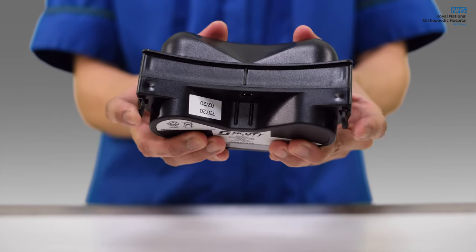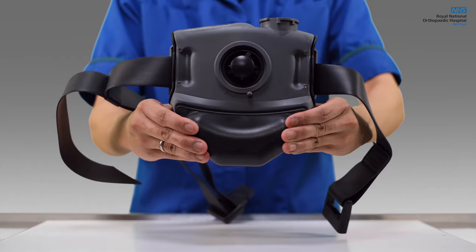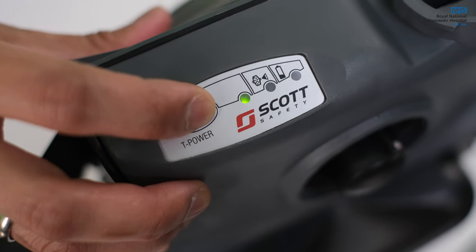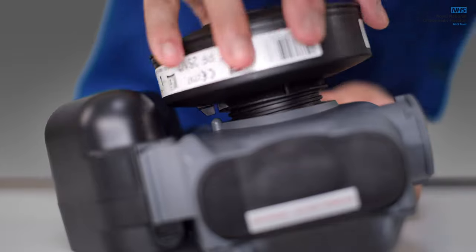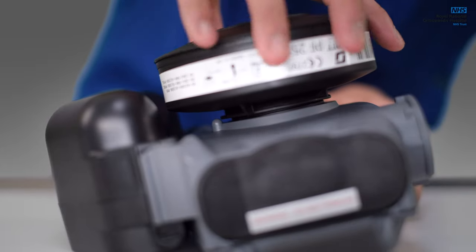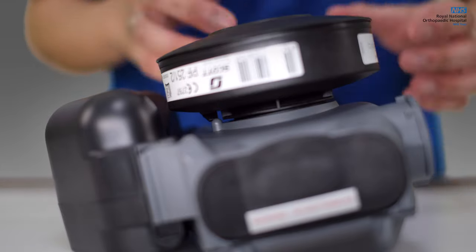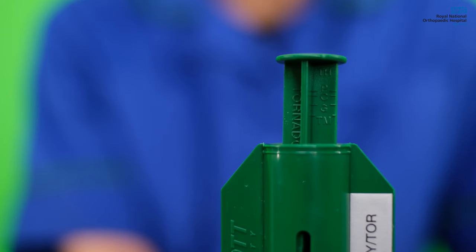Connect the battery to the blower unit. Each side will have two snaps and you will hear an audible click if correctly done. The unit will immediately turn on. Press the power button for three to five seconds to turn it off. Note the tab markings on the unit and on the filter. Ensure the filter is properly connected to the blower unit. Tighten until the tab rests between the two other tab markings.